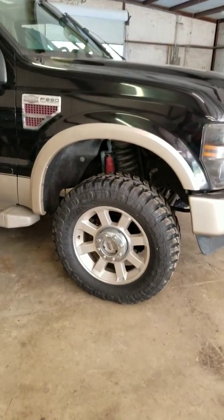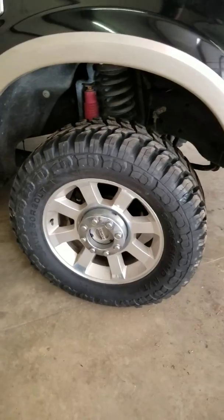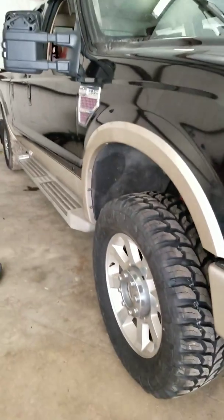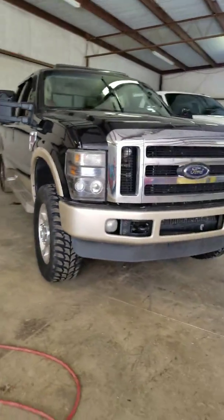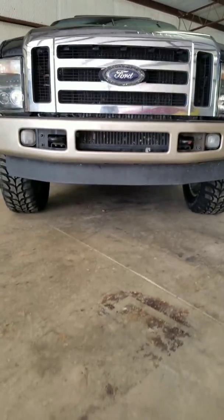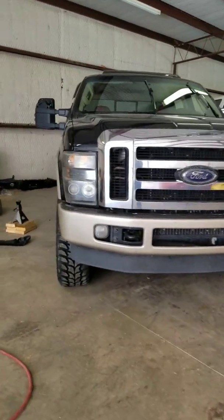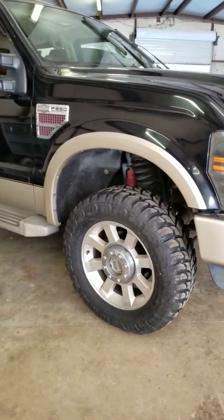So my wheels and tires are back on the truck. As you can see there's plenty of clearance for a 35-1250 on the factory rim. A lot of ground clearance, and it's ready to go off-roading.